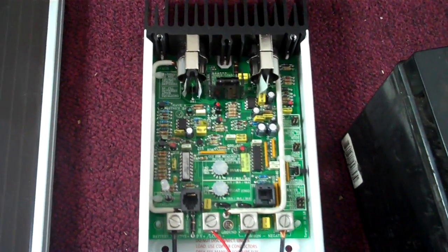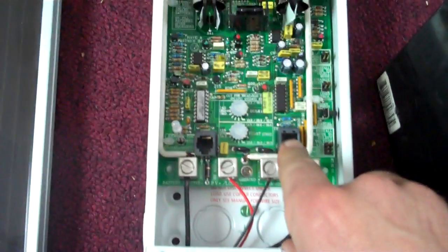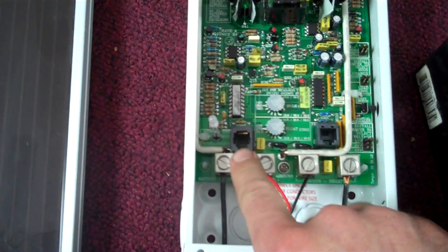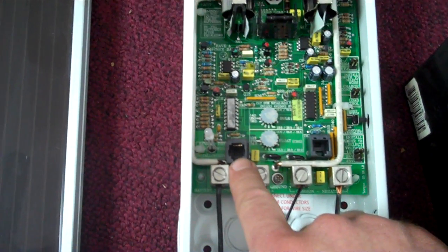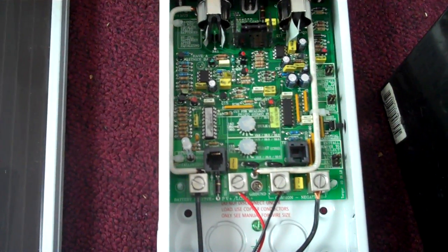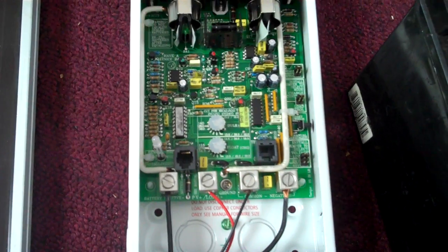Inside we have connections for a temperature compensation sensor, and also a connection if you want the fancy display plate, which works a bit like a kilowatt meter — it tells you your watts and amps that have been created and put through the system.